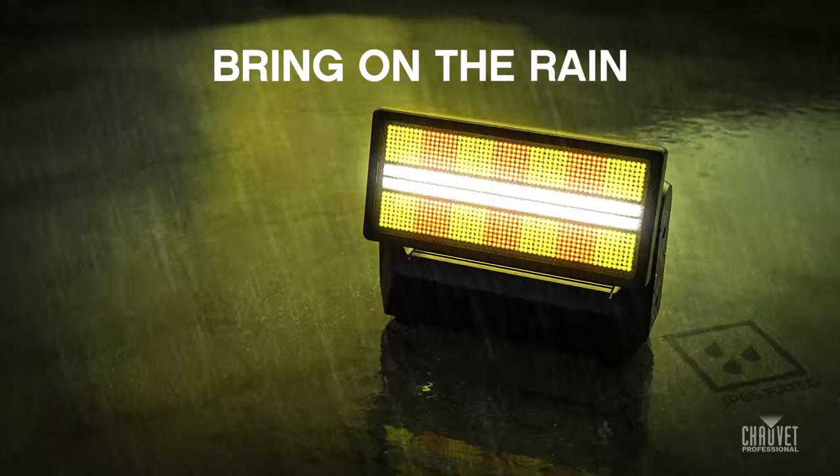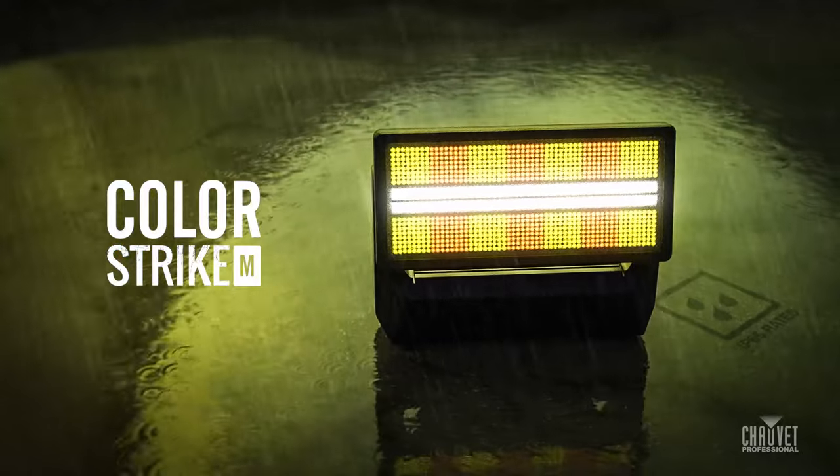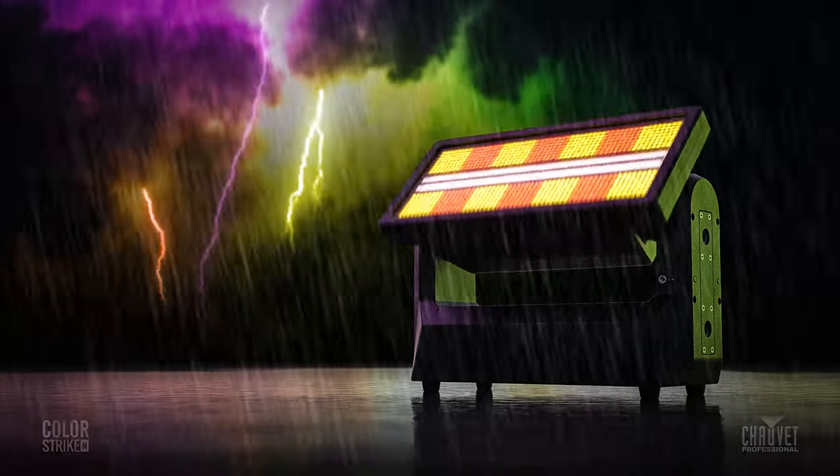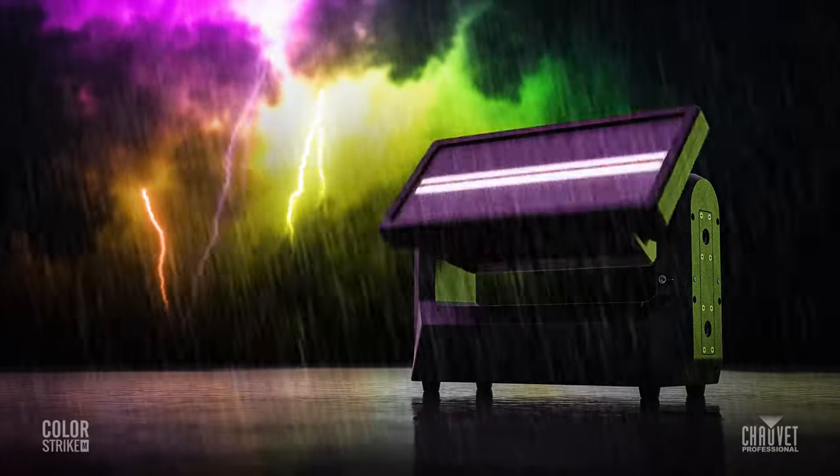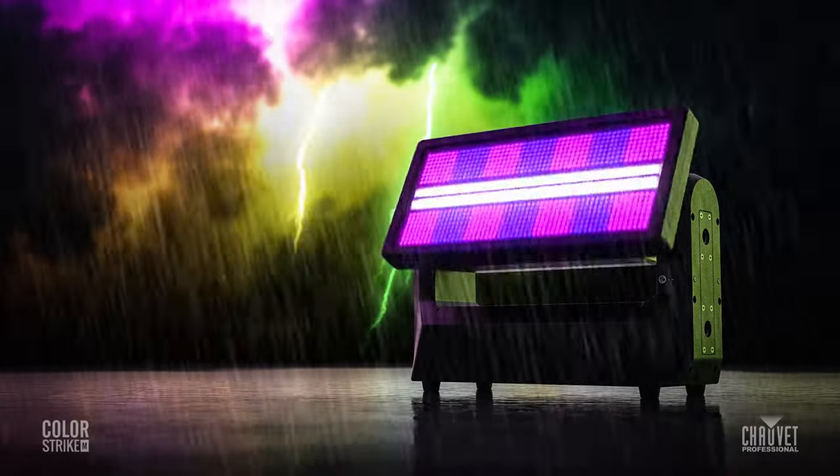Bring on the rain. The STRIKE family just got a massive new addition — an outdoor rated motorized strobe with something no STRIKE fixture has had before. Color.